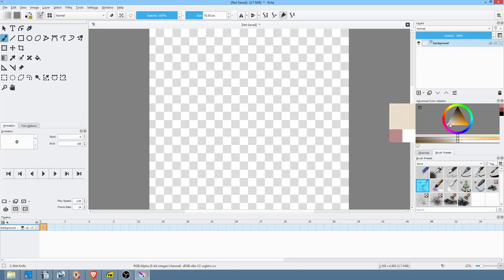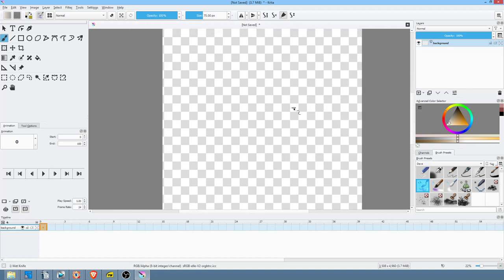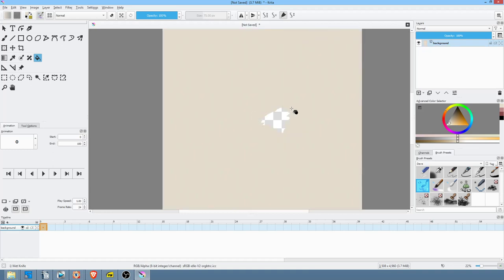When Bob Ross painted, he generally primed his canvas with paint — he actually stole this idea from Bill Alexander, who he sort of displaced on PBS — and what he would do is prime his canvas with magic white. I've got a really big canvas here: 4000 by 3500, so it's a pretty big canvas. We'll see how that goes from a performance standpoint.